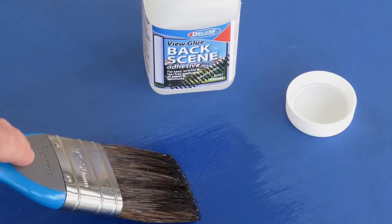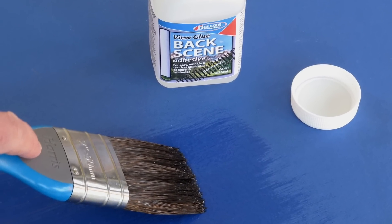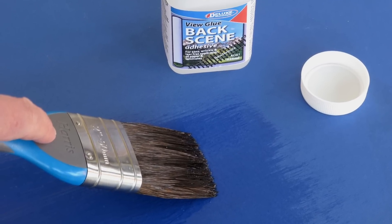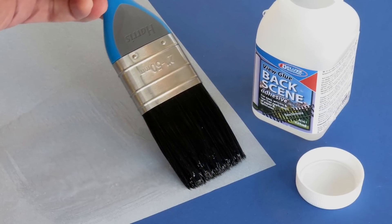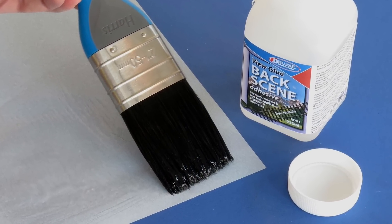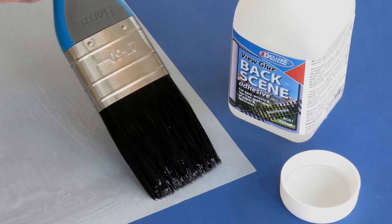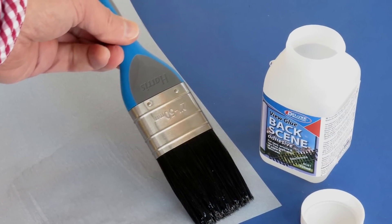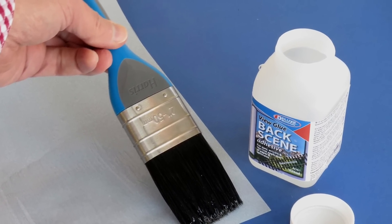Now let's explain the method of application for best results. First, use a wide paint brush from any DIY store. Paint the clear adhesive onto the backing board, which may be wood, a painted surface, plasterboard, cardboard, foam board, and even plastic — and while still wet,